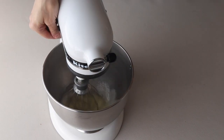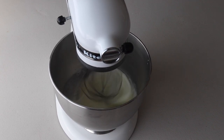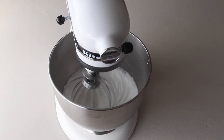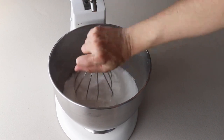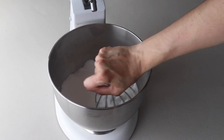Start whisking on low, then gradually increase the speed to medium and then to medium-high, and continue to whip the meringue until stiff peaks are formed. When you pull up the whisk, the peaks should be shooting straight up — they should not be bending down to the side.